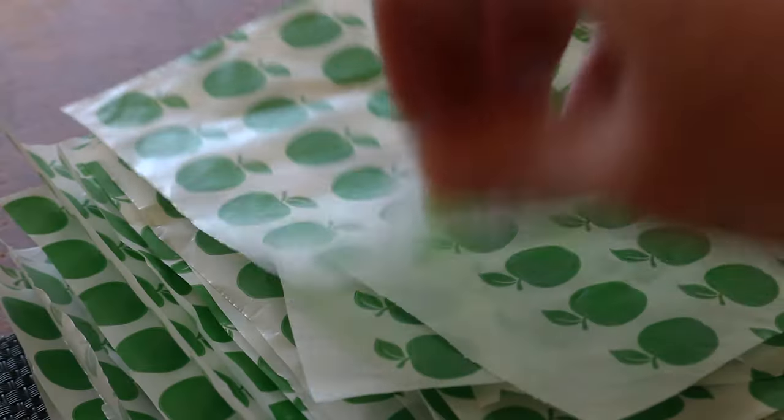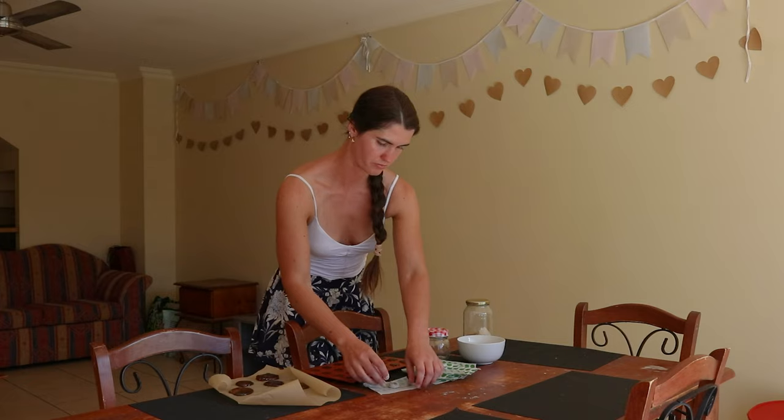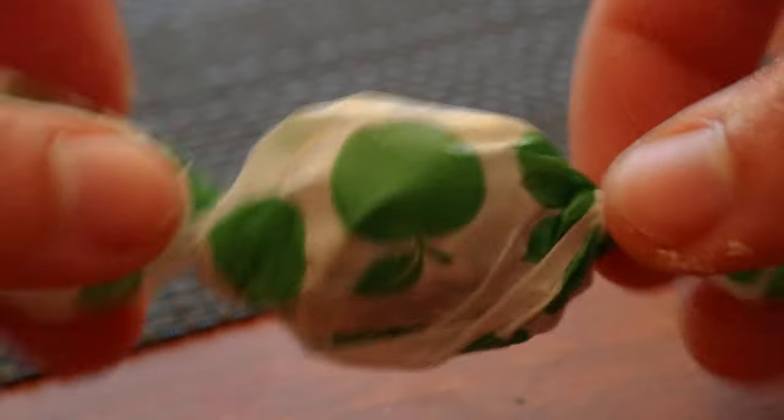Allow the finished cough drops to cool and set in their molds or on the parchment paper. Once completely cool, toss the cough drops in a jar with a mixture of a quarter cup of slippery elm powder and a quarter cup of stevia to prevent them from getting sticky in the humidity. Give the jar a good shake to cover all sides of the lozenges, then tap off the excess powder and wrap each one securely in wax paper.